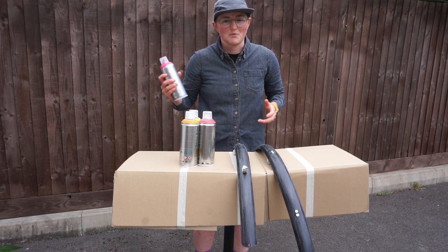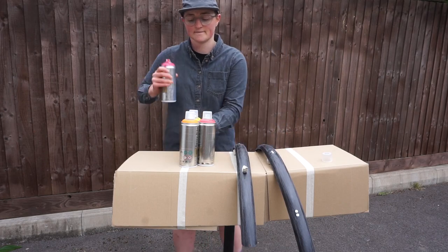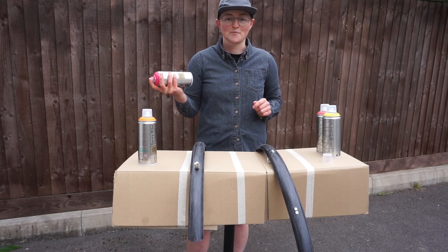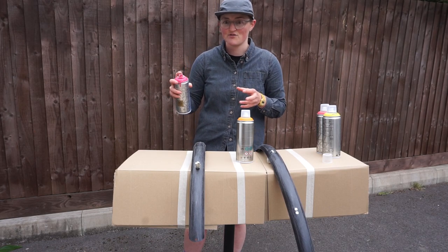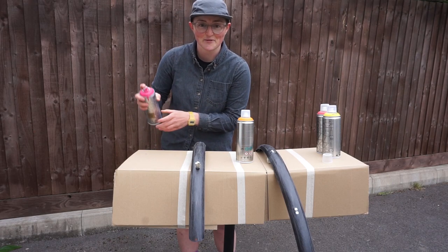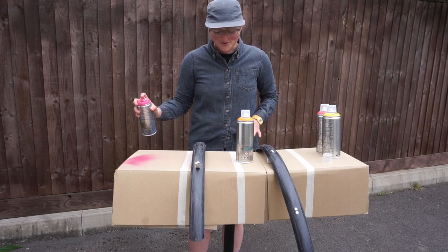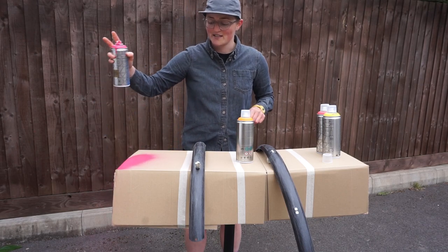The first thing is you've got to shake each can for two minutes. It's pretty tiresome but probably worth it. When you start to spray, definitely don't go straight onto whatever you're painting, because the first bit that comes out is a bit strange. Try it first on whatever you're using to protect the things in your garage or home. As you can see, I've made a work stand here out of some cardboard and a frame jig — and then once you're happy with it, off you go.